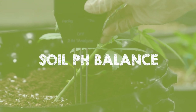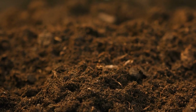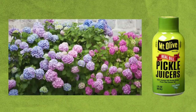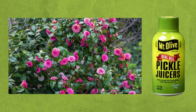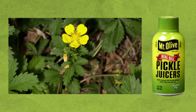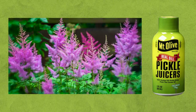Soil pH balance. Dilute pickle juice with water in a ratio of 1 to 10 and use it in the growing medium to make the soil more acidic. This can benefit plants like hydrangea, gardenia, camellia, azalea, begonia, impatiens, rhododendron, blueberry, potentilla, heather, vinca, clematis, fuchsia, and astilbe.